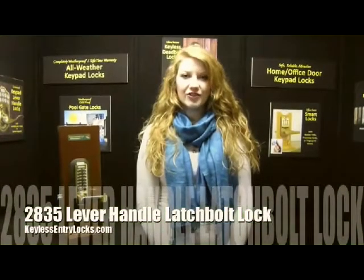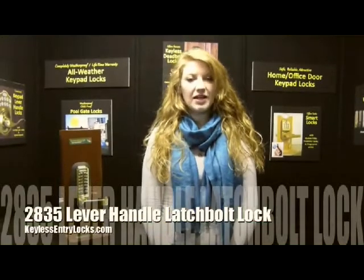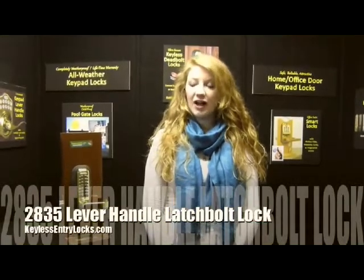Hi, my name is Allison here at Kilo Century Lacks. Today we're going to be talking about the 2835 lever handle latch bolt lock.